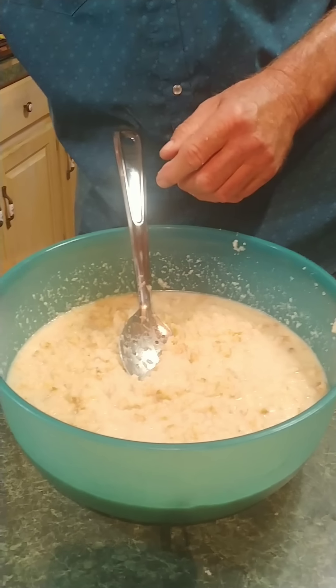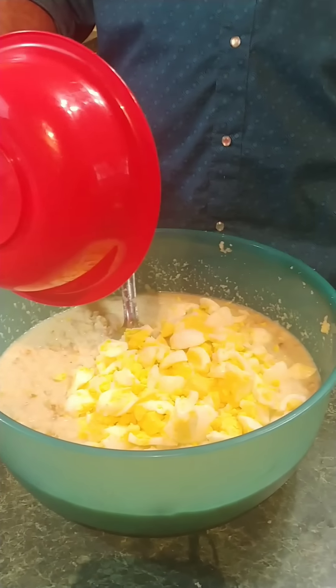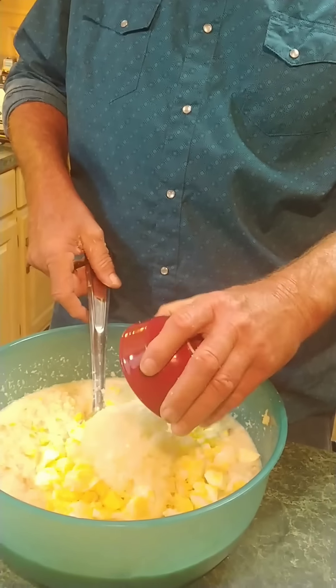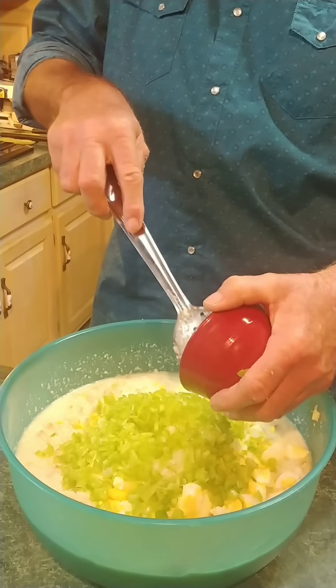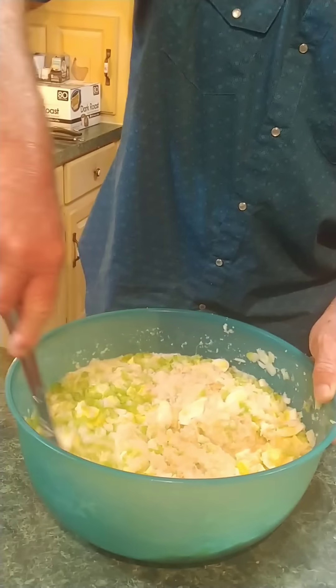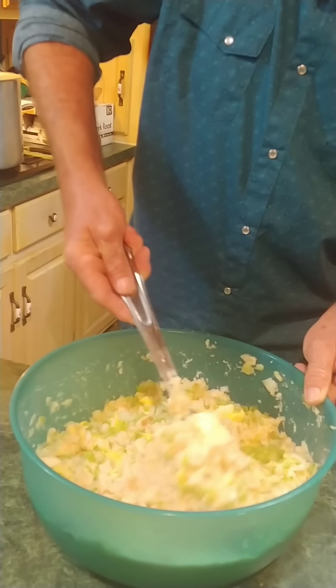Now we're going to add our eight eggs — they're not finely chopped, just roughly. This is a preference thing, y'all. Some people like to put their eggs in and let them cook with it, but we like the boiled eggs. All right, we've also got a cup of onion — chopped pepper onion — and a cup of celery. This is really good in dressing. Stir that up a little bit. You want to get it all real good and integrated together so when it goes in the oven, all the flavors come together.